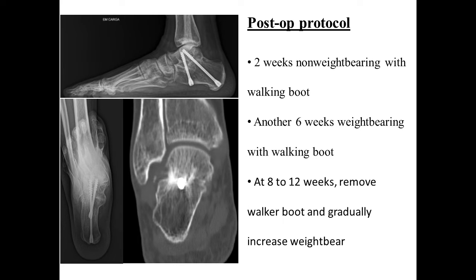Then 2 weeks non-weight bearing, followed by another 6 weeks weight bearing with a walker boot. After this, the patient is allowed to full weight bear.